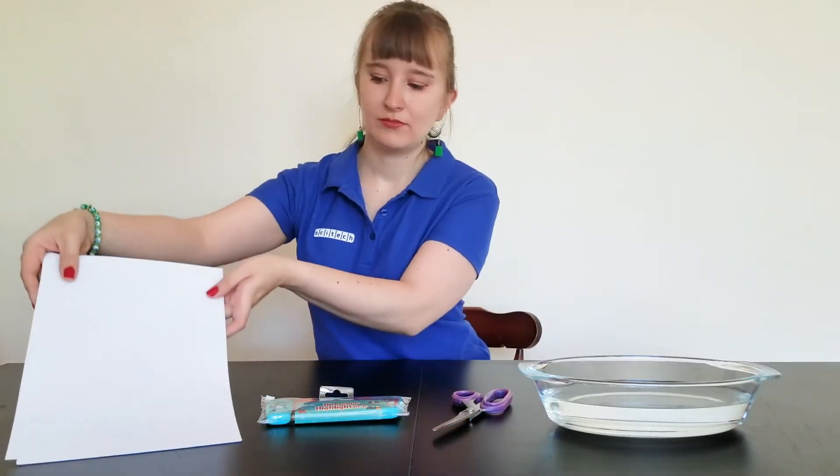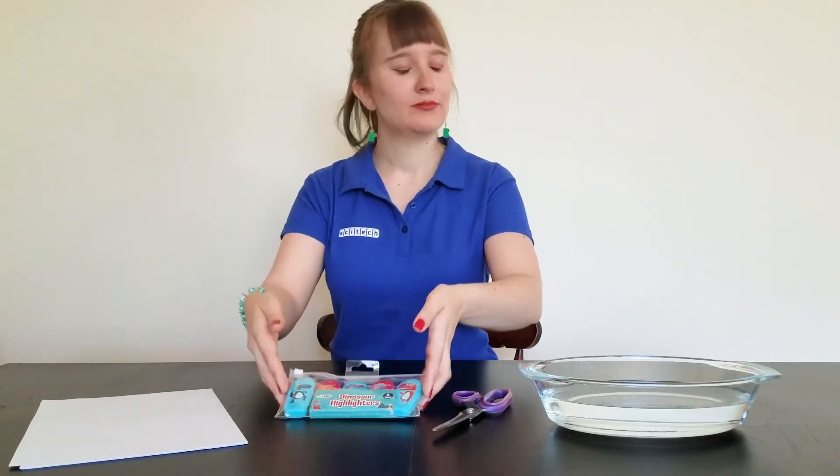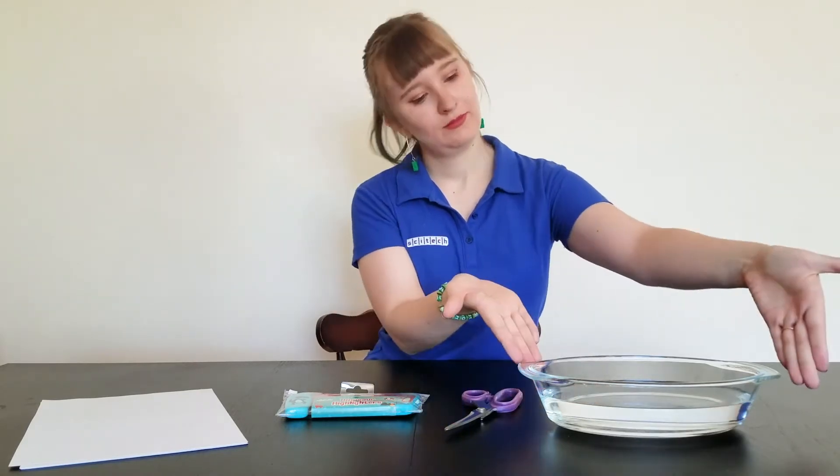For this experiment you will need paper, pencils or textures to colour in and draw your flowers, scissors and a big bowl or container of water.